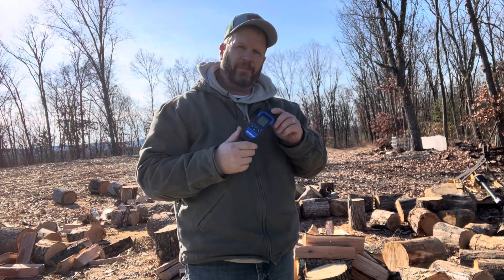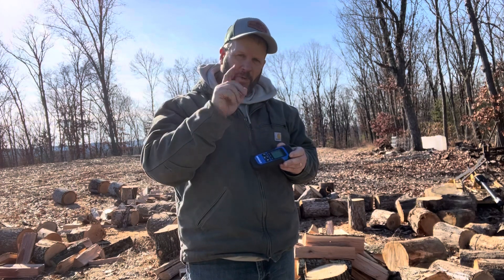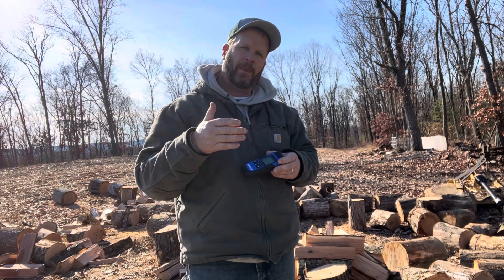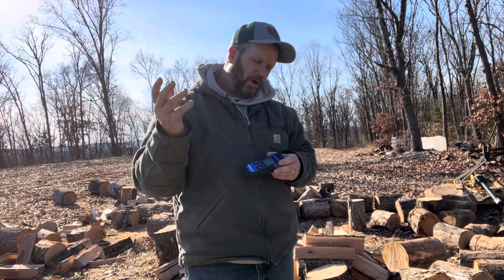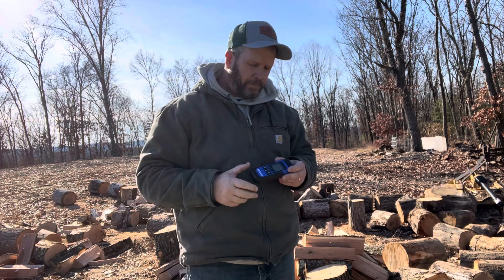I went to Lowe's and I got one of these cobalt moisture meters. What I thought was really interesting: I just cut down a fresh red oak and I was curious — it's in the winter, the roots pull all of the sap down into the roots out of the tree. So I just wonder, just how dry is a fresh cut red oak after you cut it down?